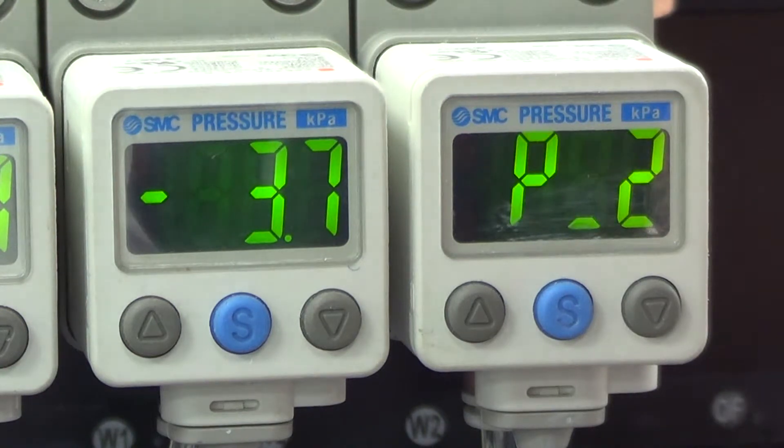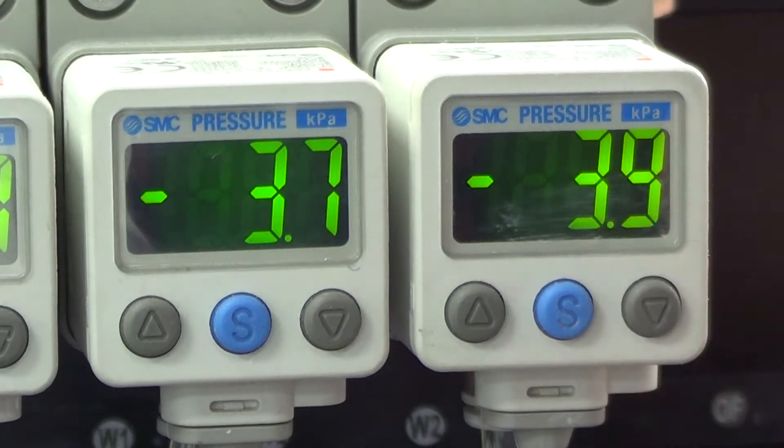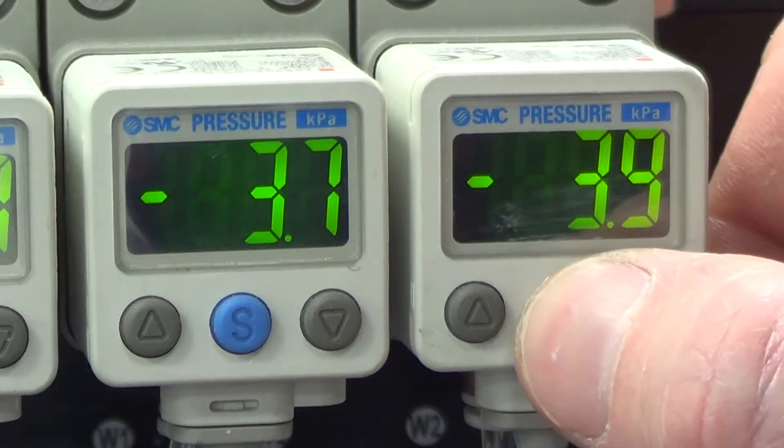P2 is currently four, so we'll bring that down one by pressing the down arrow on the right to 3.9.